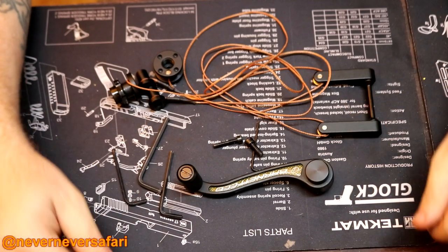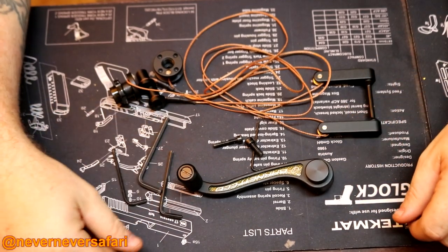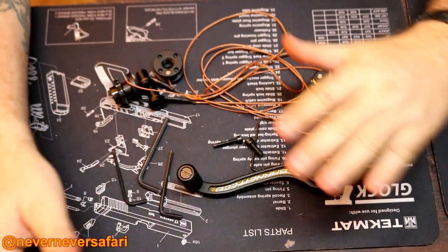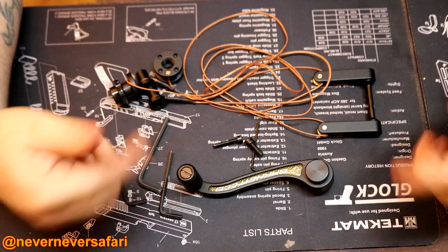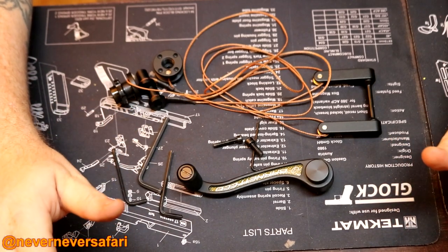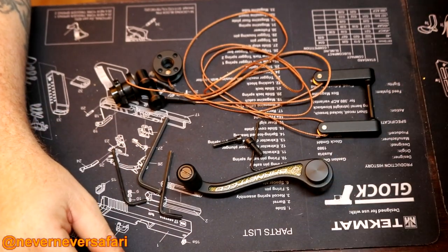This is kind of a universal kit for a lot of Barnett crossbows. I know it fits the Ghost and the 400 quad, some others. It's not a perfect situation for this crossbow. I've already installed it and I'm not real impressed with it, but it will work. I'll show you those issues I'm having with it as we get into the video.